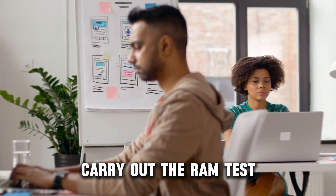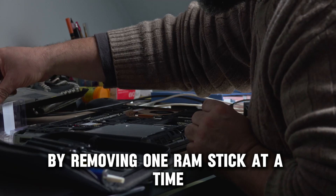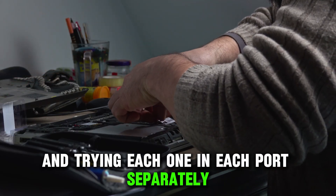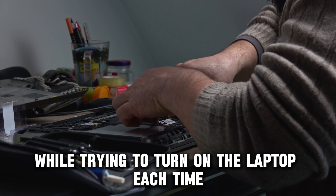Carry out the RAM test by removing one RAM stick at a time and trying each one in each port separately while trying to turn on the laptop each time.